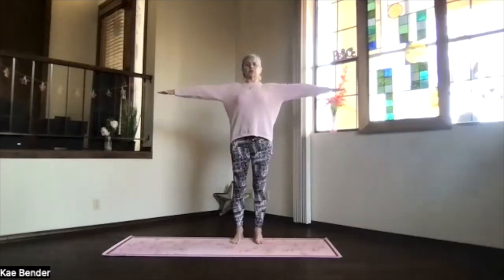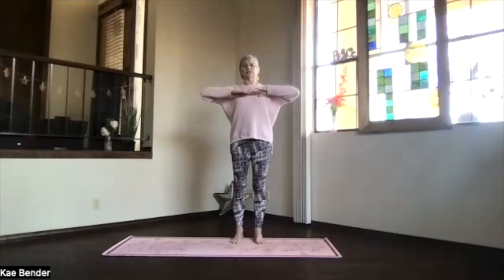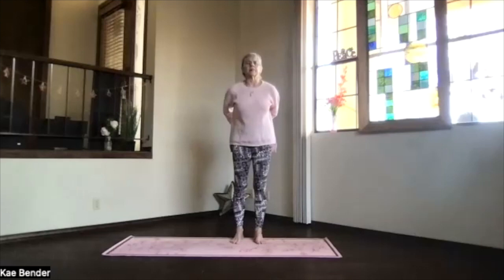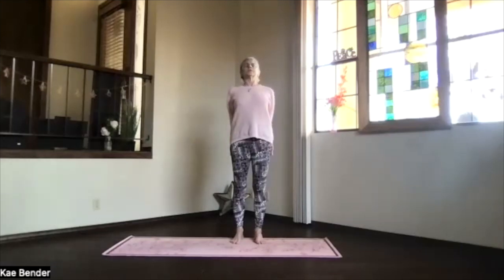Again, reaching up at shoulder level, hands to your heart, stretch to the front and clasp your hands the opposite way behind you — one position over with your fingers — stretch through the spine, lifting your heart into the back bend.